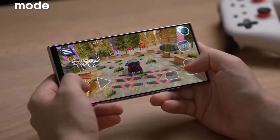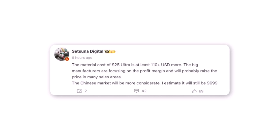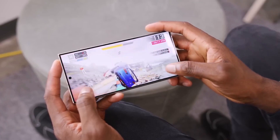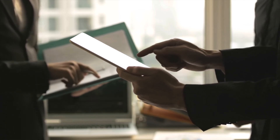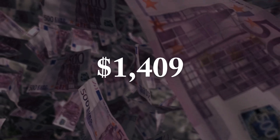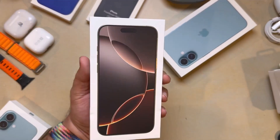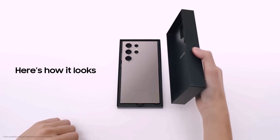Beyond the processor, there's the overall cost of materials. Last month, Weibo leaker Setsuna Digital suggested that parts for the S25 Ultra could cost over $110 more. If this projection holds and the entire cost increase is passed on to consumers, the S25 Ultra's starting price could climb to $1,409. However, a $1,409 base price would make the S25 Ultra $210 more expensive than the iPhone 16 Pro Max — a risky commercial move even with the Snapdragon 8 Elite's considerable advantages.